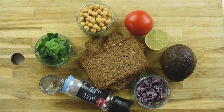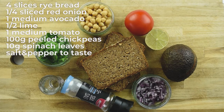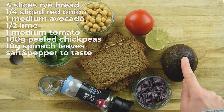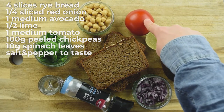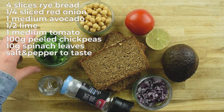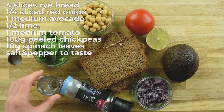For this sandwich we are going to need 4 slices of fried bread, or you can use any other bread — it's entirely up to you. A quarter of red onion, 1 avocado, half of lime, 1 medium tomato, 100 grams of chickpeas, about 10 grams or half cup of spinach, and salt and pepper to taste.